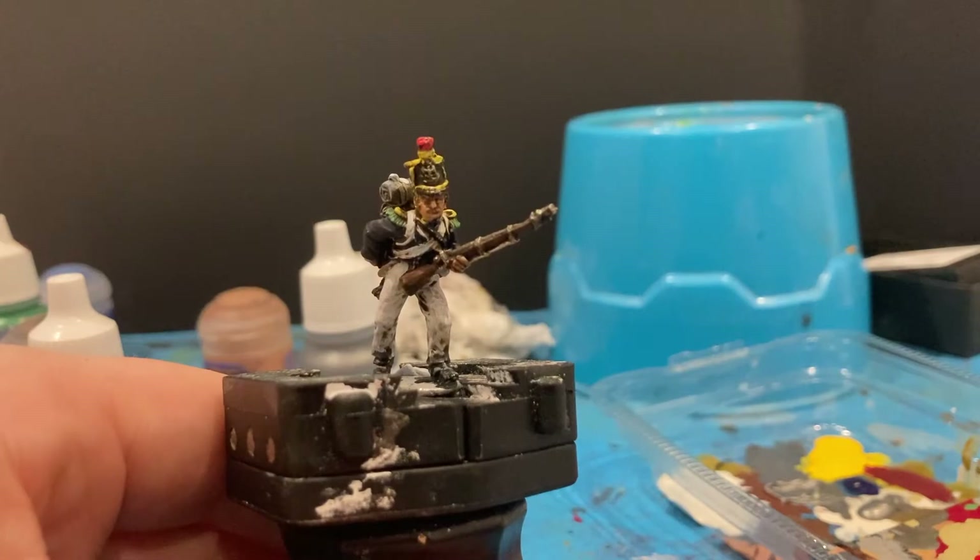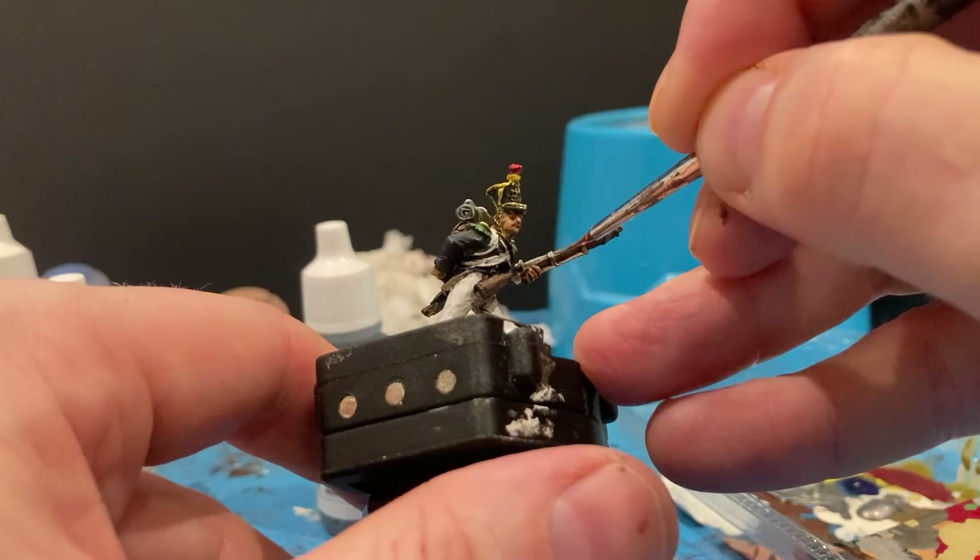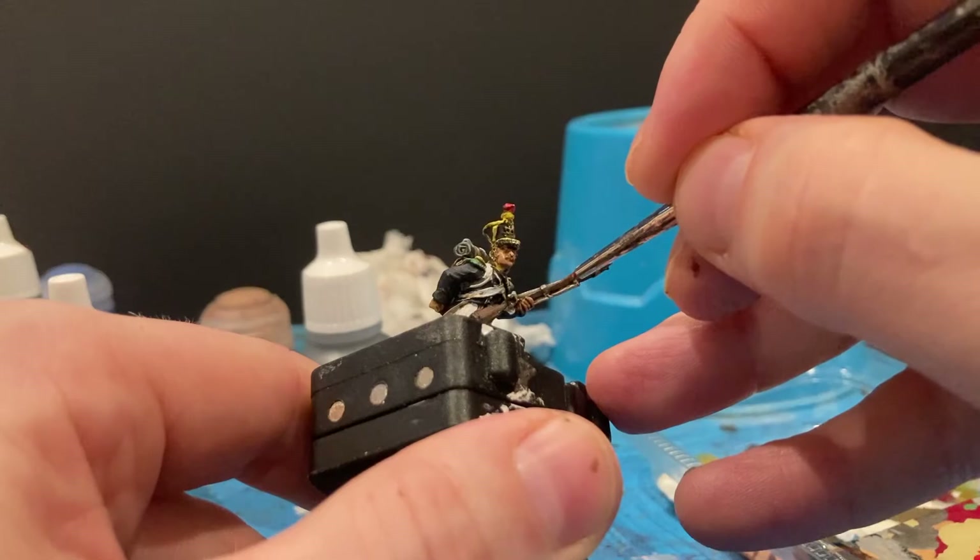Next I'm using some Oily Steel just to highlight the barrel and the metal parts on the musket — lightly dragging just on the edges to make it pop a little bit. And a little bit for the eagle on the shako.